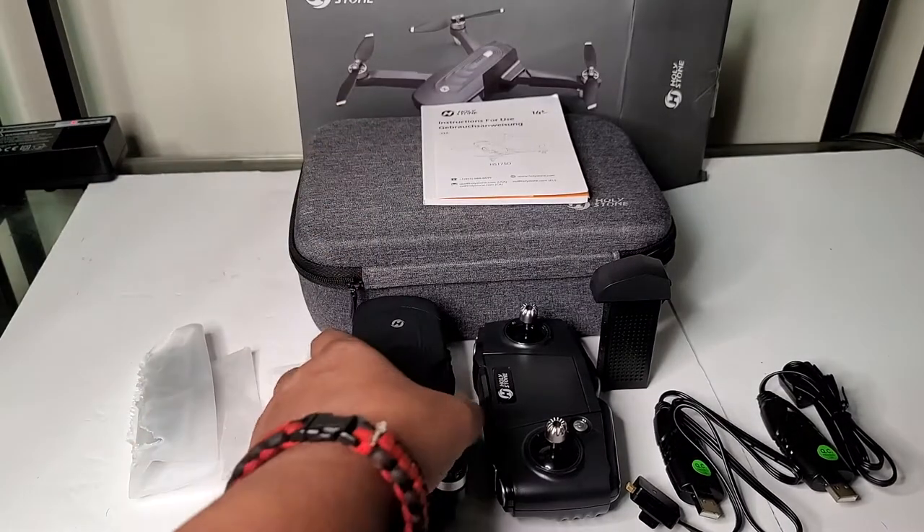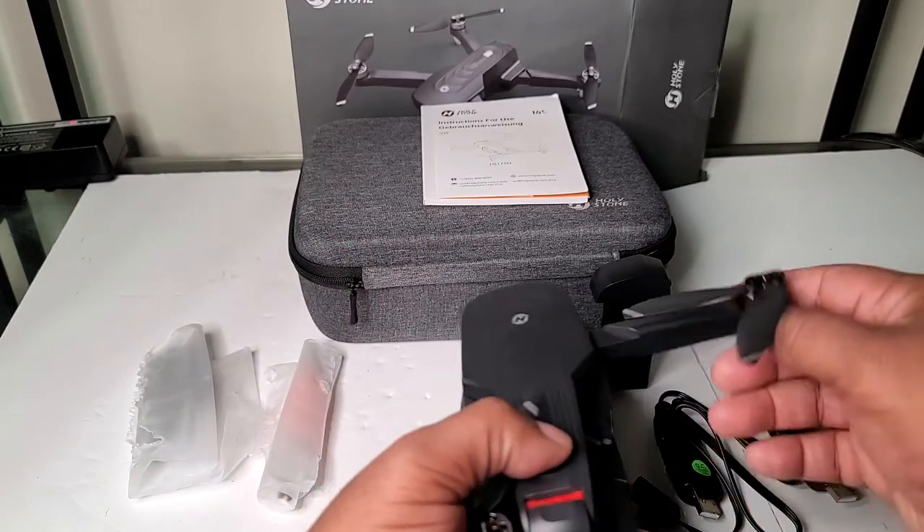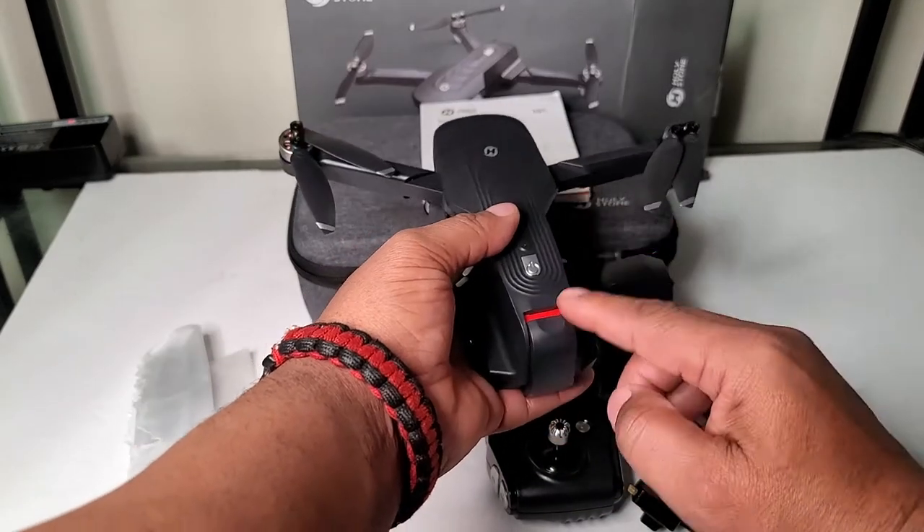Now, this drone does come with two batteries. The second battery is already inside of the drone, as you can see here.